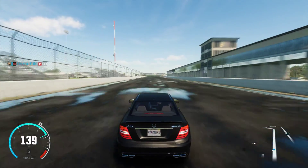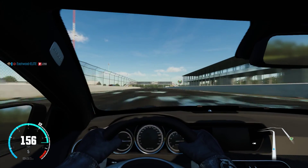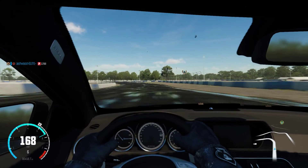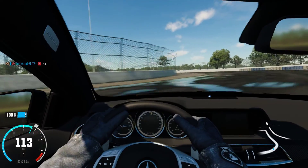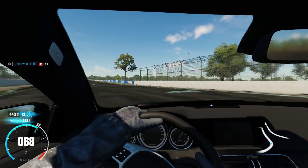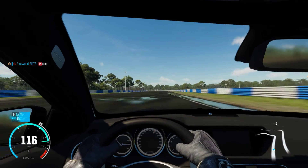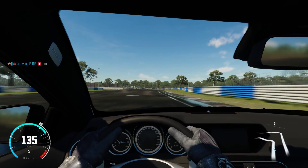Let me do one more lap for you guys in first-person mode, just so you get a feel of what it's like. So the turn is coming up — make sure you start the drift. Just take it easy, okay? Don't over-accelerate there, because that will just completely ruin everything.